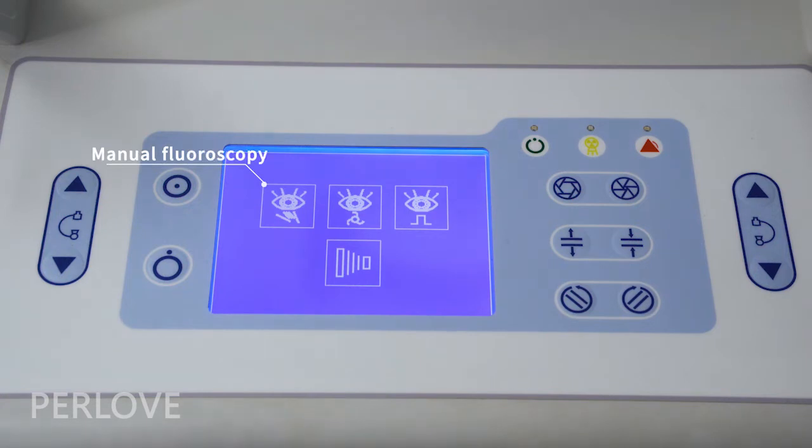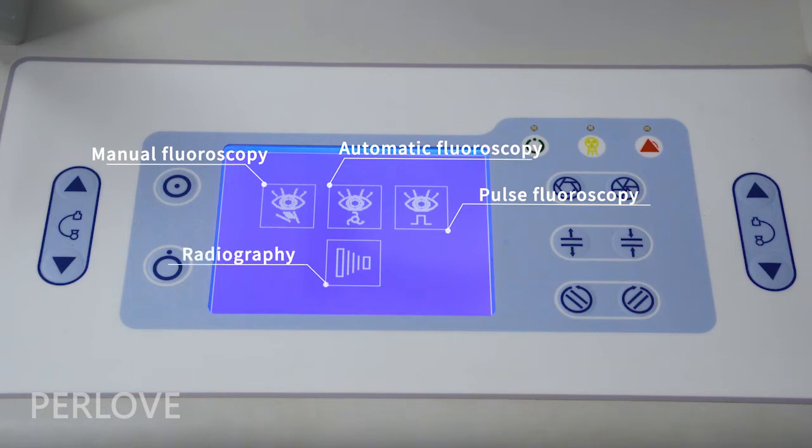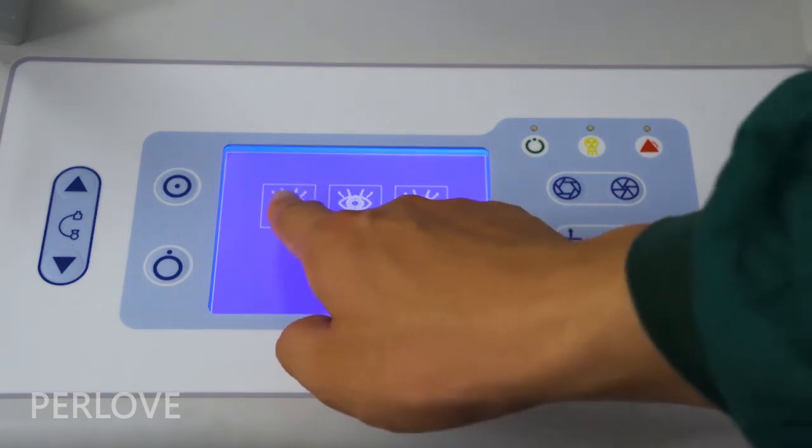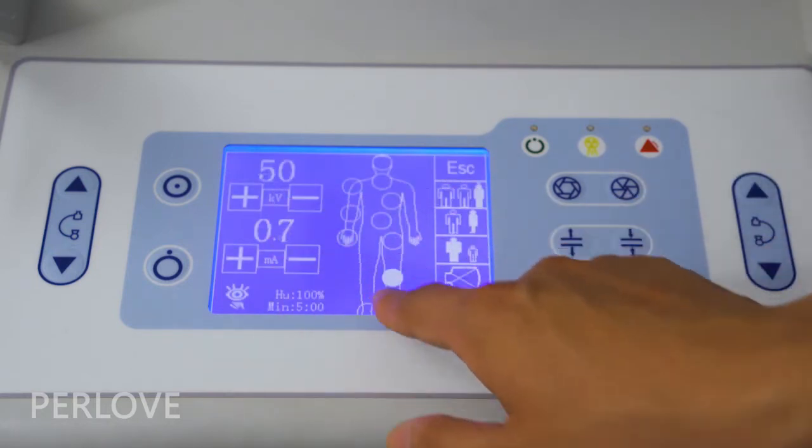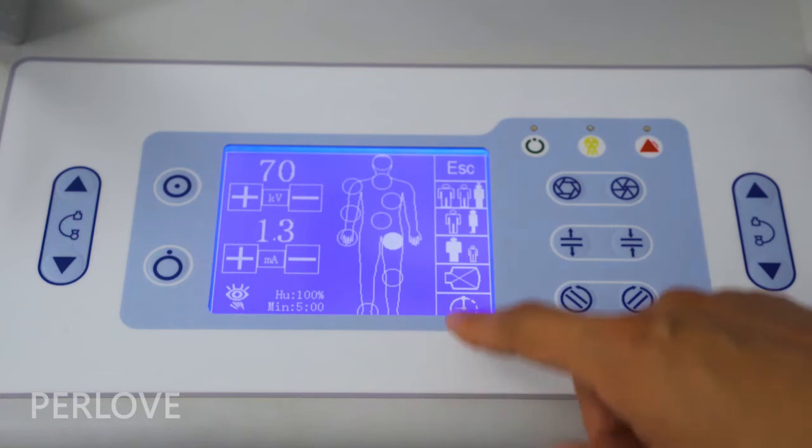The control panel has 4 modes for operation: manual fluoroscopy, automatic fluoroscopy, pause fluoroscopy, and radiography. It features a human body graphic LCD touch panel, which helps doctors quickly set APR parameters.